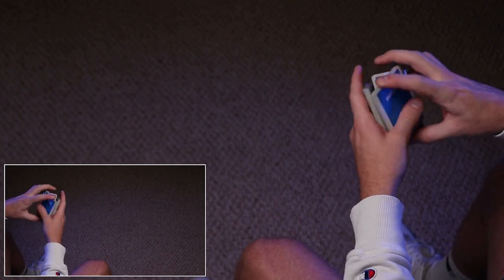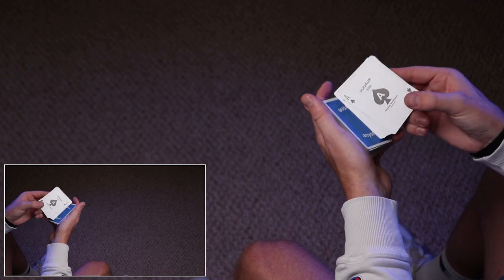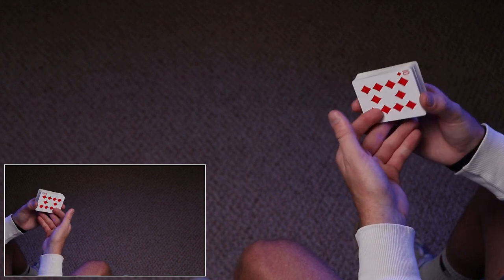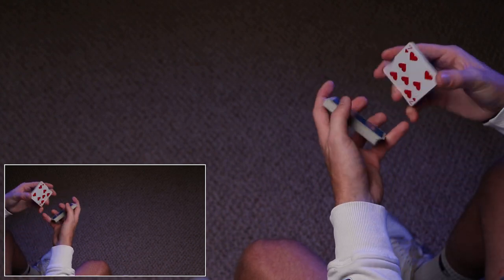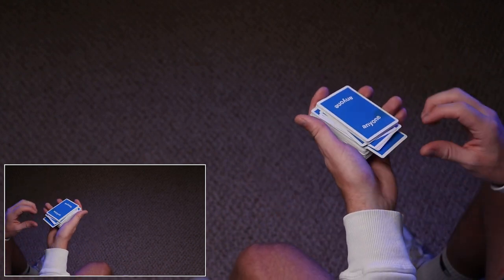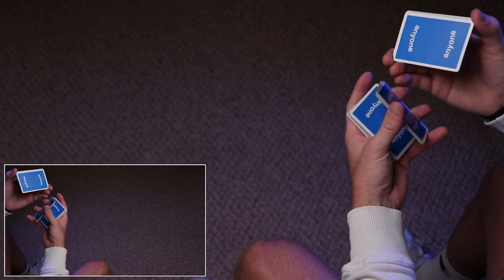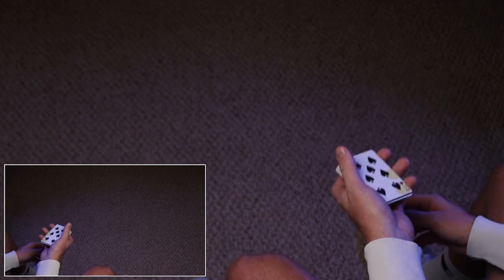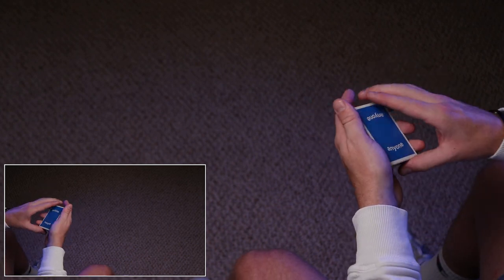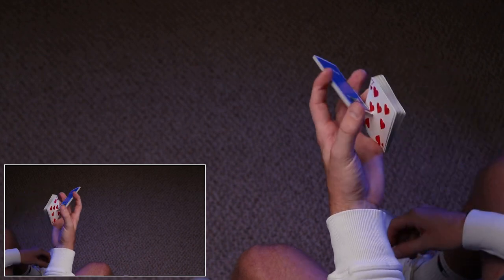Here's the thing — I'm not super consistent with landing the packet face up, and sometimes it will land face down, which means it's complete and you can't do Dynamite. I just call that one Mortar. So if it happens to land face down on the deck, you've just performed Mortar. But if you can land it face up — and maybe you guys can be more consistent than me — that can be called Mortar Shell with Dynamite.